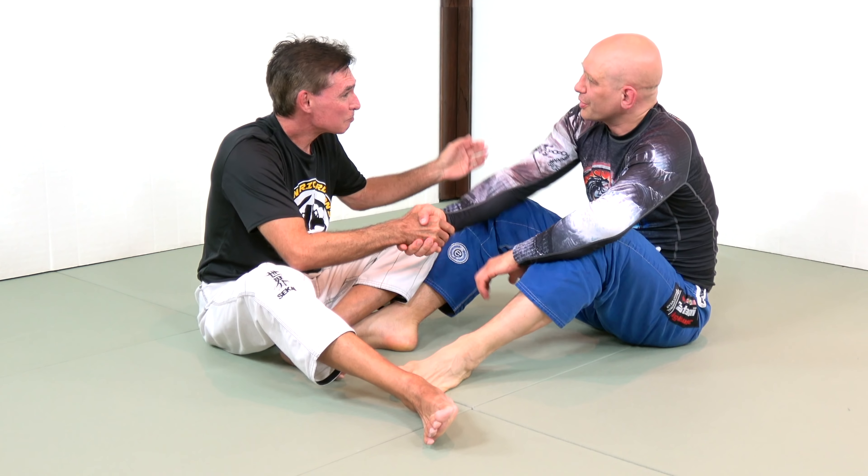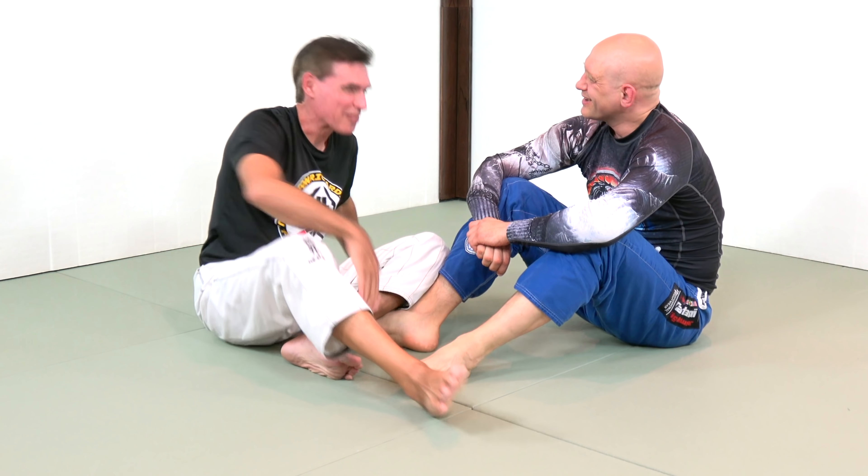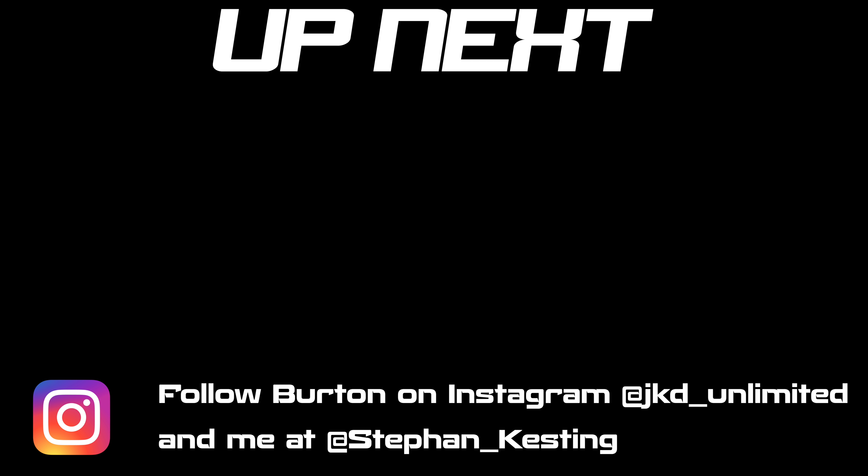You've just given an entire course on escaping the back. Thank you so much, Bert. Thank you.